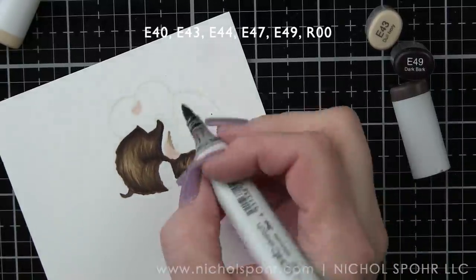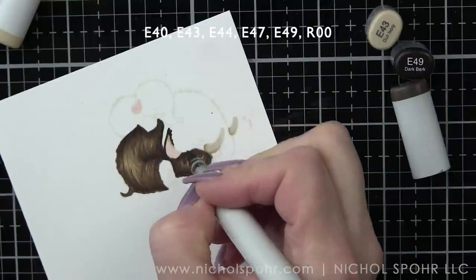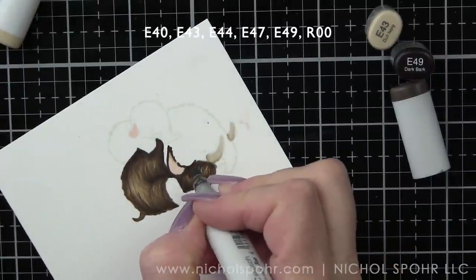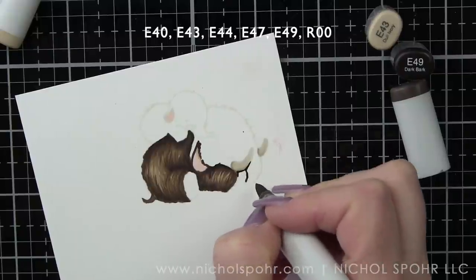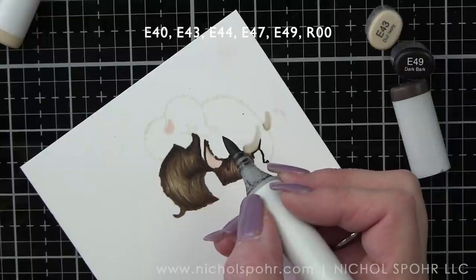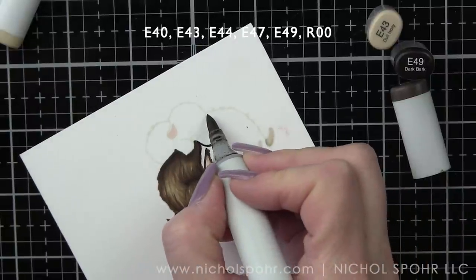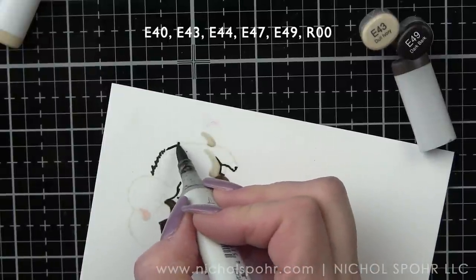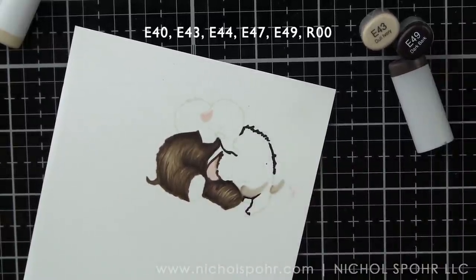The ear is blending into the body a little bit, so I'm going to take E49 and add a little more definition and shading to make it more prominent. Then taking my darkest marker and adding in some of those little outline areas before I fill them in with the feathering technique. I find it best when doing this to just take my time. Coloring is generally the thing that takes the longest when creating a card with an image that needs coloring, and this gives you a pretty good idea of how long it takes me.